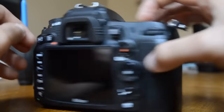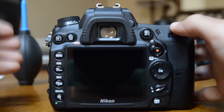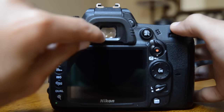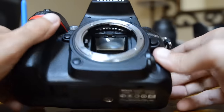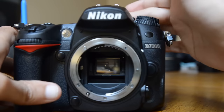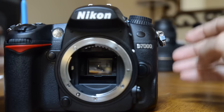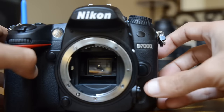The first sign that your sensor is dirty is when you spot dust in your pictures. Now if you're seeing dust in your viewfinder but it's not showing up in your pictures, that means the dust is either on the top glass or on your mirror — it will show in the viewfinder but not in your pictures, so you're fine. If that bothers you, I'll show you the process to clean it.